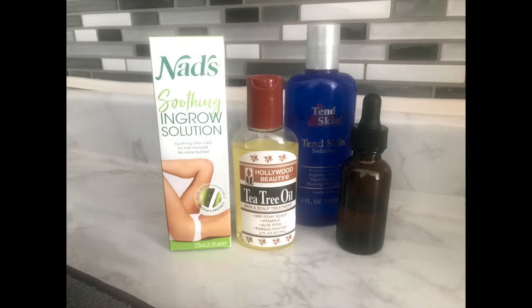After the 10 Skin dries, I'll put some tea tree oil on it. That's for dry and itchy hair — it has vitamin E, aloe vera, and it helps fight fungus, because a lot of the time the bumps come from infections. At night I'll use the Nads ingrown solution, which is good for razor bumps and hair bumps. It comes with aloe vera and it's quick-drying, so I'll just put it in my hand and apply it to the back of my head before bed — I don't want to mess up my pillows with tea tree oil.